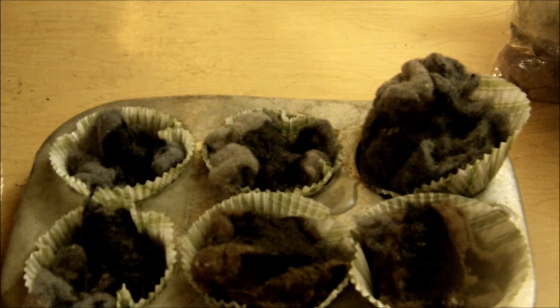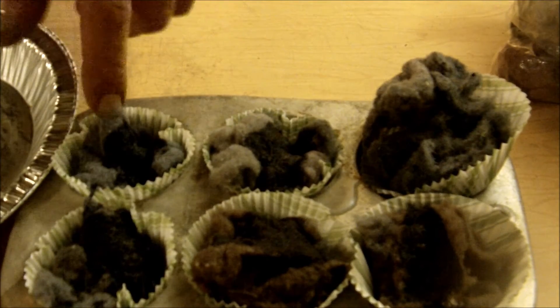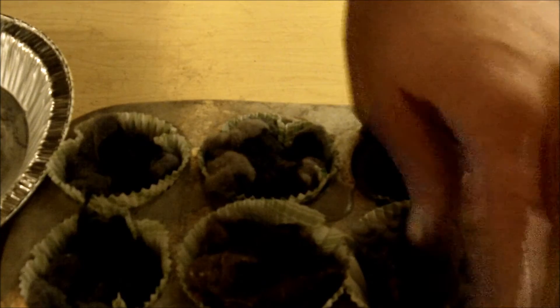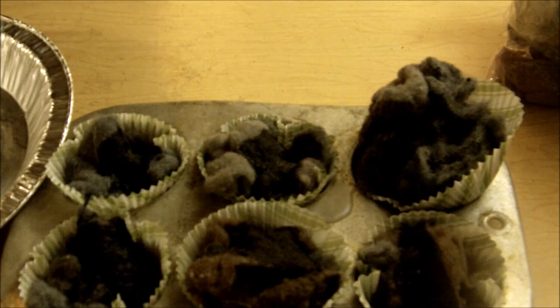I need to melt my paraffin a little bit more, but you get the concept — we've got five of them made. We'll let these cool and solidify and we can pop these right out, and when we go to light them we can just light the paper. All I used was cupcake papers, dryer laundry lint, and paraffin wax. You don't have to use paraffin wax — you can use candles from around your house whenever they get down to the bottom and they're tough to light and everything else.